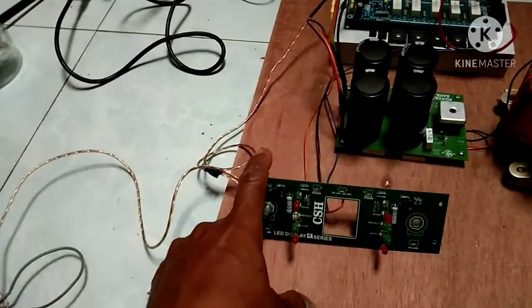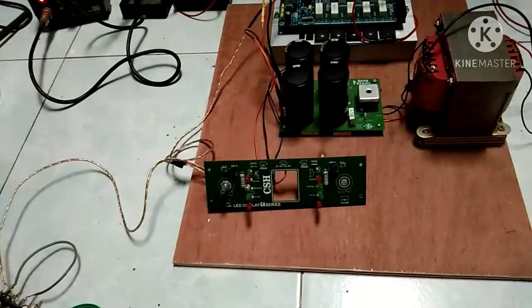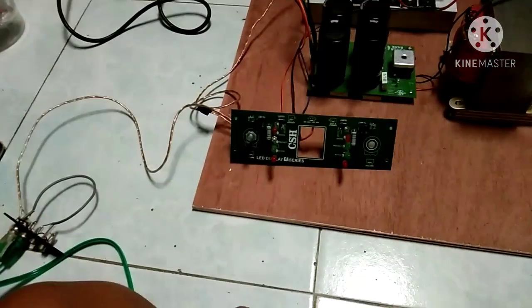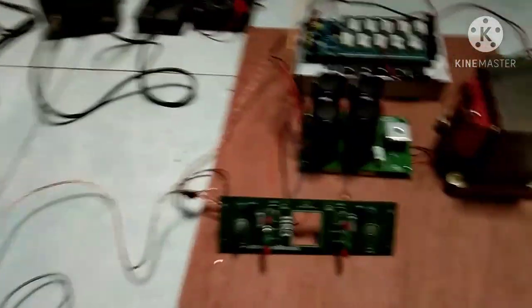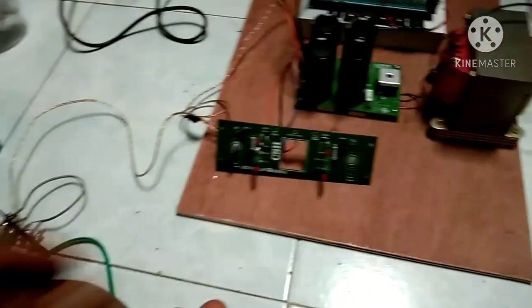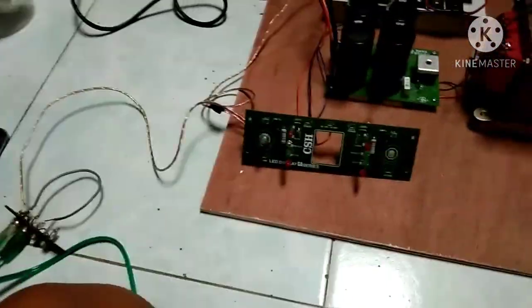Volume power kita atau dari input HP, laptop, atau apapun ya. Jadi tidak sampai merusak speaker. Jadi kalau sudah klip, itu biasanya peringatan. Jika tidak ada speaker protect, mungkin sebentar akan terbakar. Kalau ada speaker protect, lampu protect ini nyala, speaker kita akan aman.